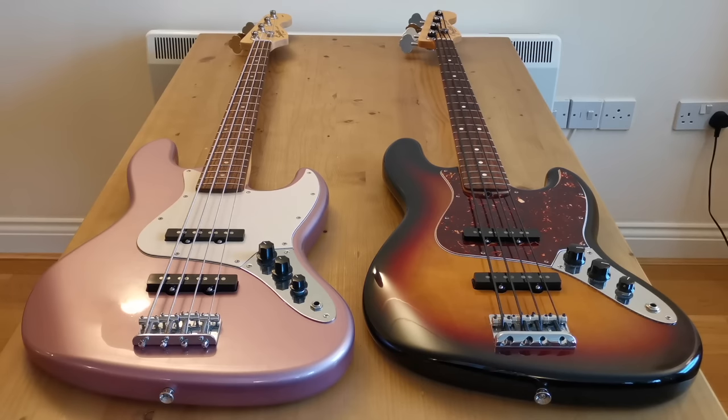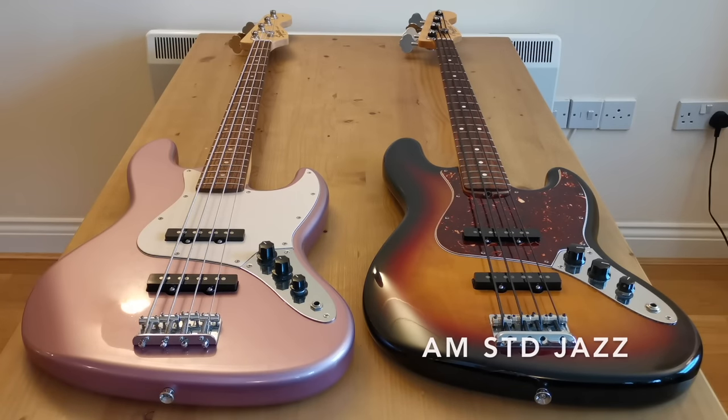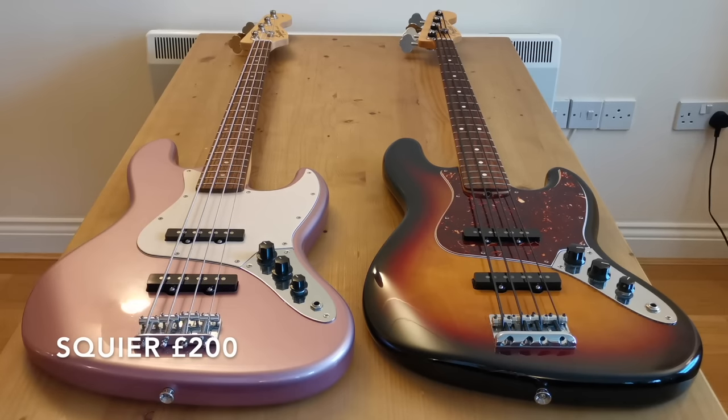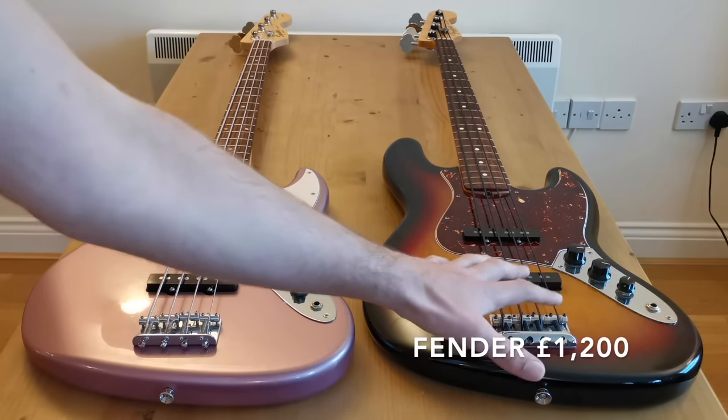But firstly, what are these two basses? On the left, the purple one is a 2013 made-in-China Squier Affinity Jazz Bass, and on the right I've got a 2009 made-in-the-USA Fender American Standard Jazz Bass. In terms of price, the Squier Affinity was when I bought it back in 2013, and still is today, around £200. The American Standard Jazz Bass — they don't make it anymore, but when they last made them around 2018, they were up to about £1,200.